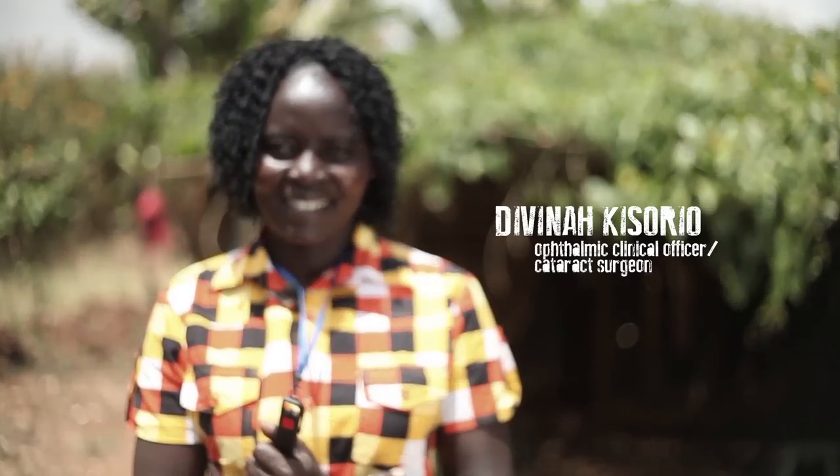I'm Divina Kisorio, a clinical officer and cataract surgeon. My name is Philip Sine. I'm an ophthalmic clinical officer and also a cataract surgeon.